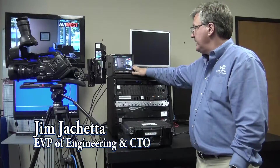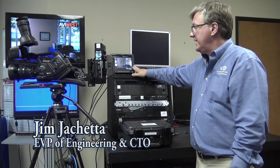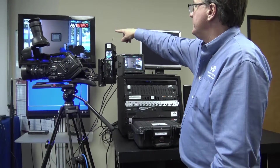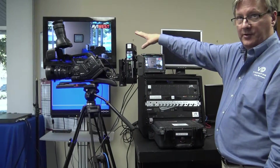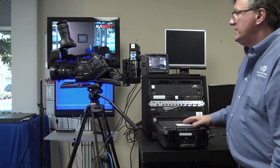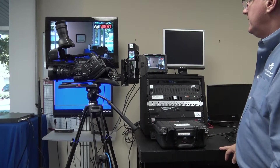So we're taking the SDI out, hitting a small confidence monitor we have here. We have a larger monitor up top with some audio. We hear a little bit of an echo because of the small amount of latency. So that's the whole system in a nutshell.